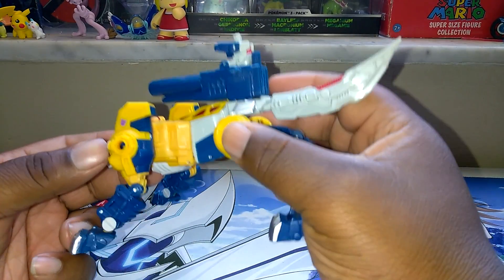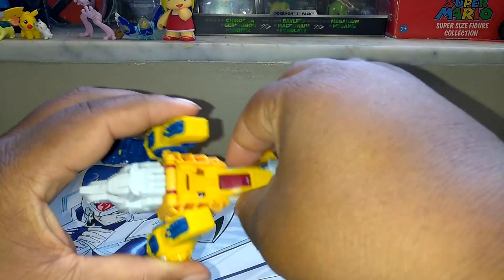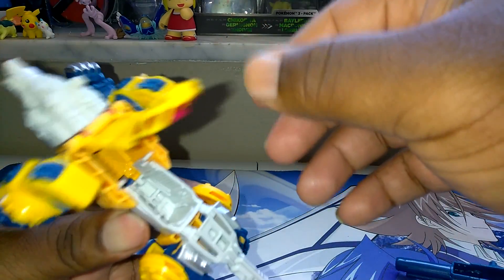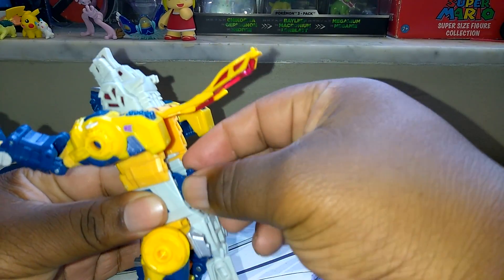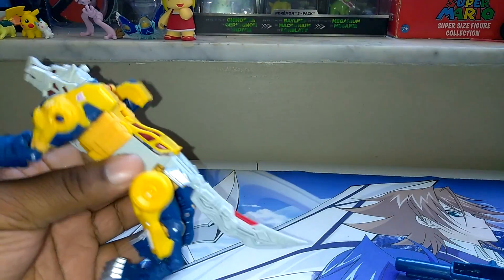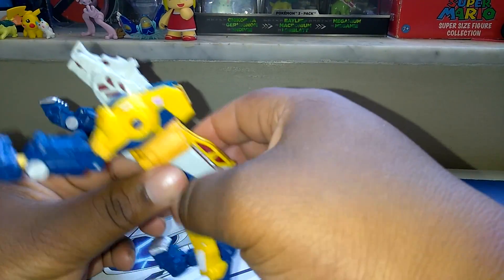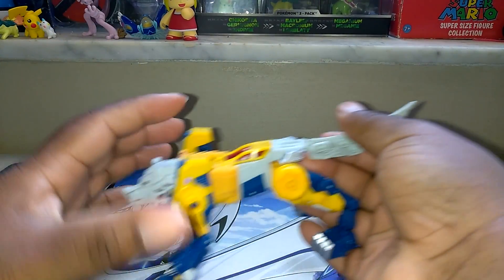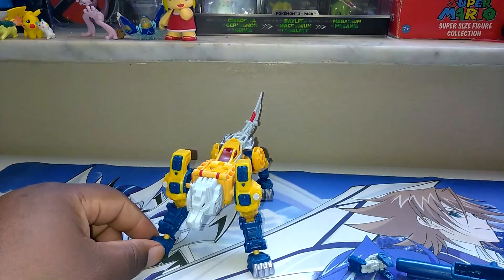Now, I want to say vehicle mode because of the cockpit right here. If you can't see, I'm going to take this part out. Here's Mon-Ox right here. This cockpit is right here — let's see if I can get it open. It's a cockpit that you can put Mon-Ox in. Sit him in there, and you can close that down. So I don't know whether to call it vehicle mode or beast mode, but just let me know in the comments below.